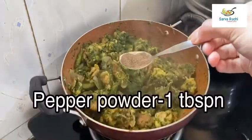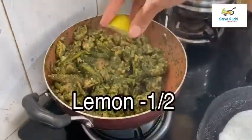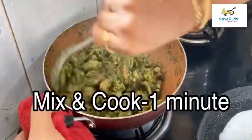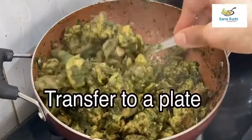Add 1 tablespoon of pepper powder and mix it. Squeeze half a lemon, mix it again and cook for 1 more minute. Turn off the flame and transfer to a plate.